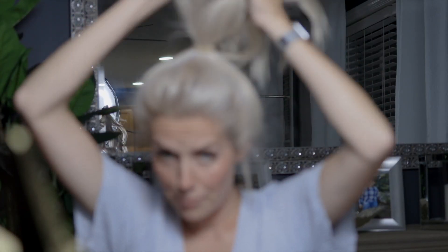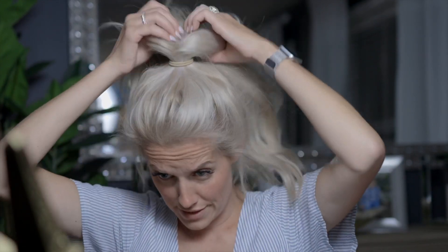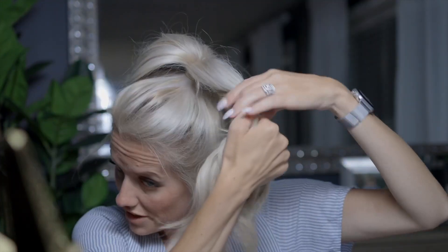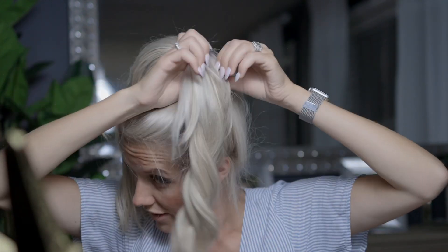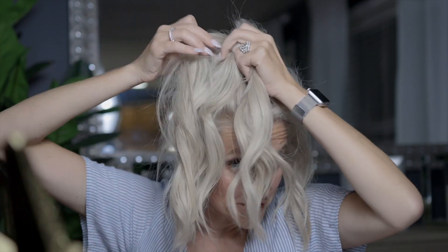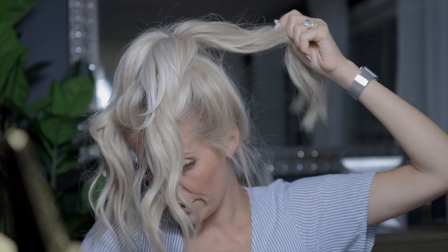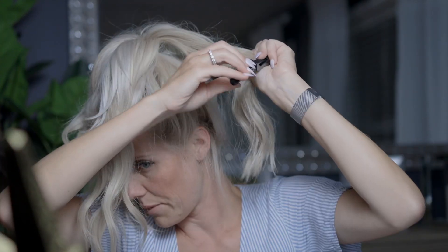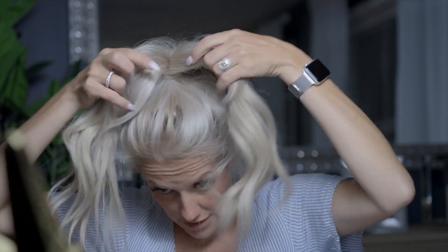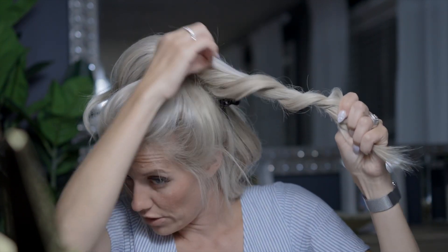Now I'm going to show you how to do it without the foam bun maker. I'll keep my hair in the ponytail since that part stays the same. Some people, especially if you have thinner hair, will want to tease it up. I'm going to take the ponytail and separate it into two, then take a little piece from each side and keep those down. At this point you could even use a little alligator clip to keep those pieces out of the way. Then I take what's left on each side, twist it, and pull it out to make it look bigger.